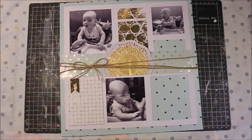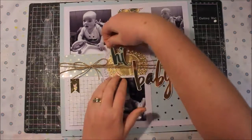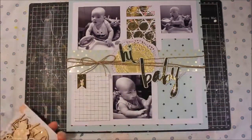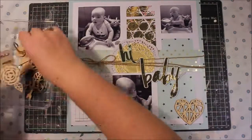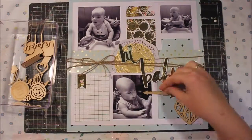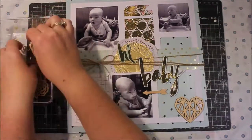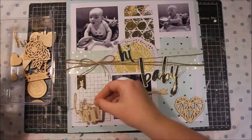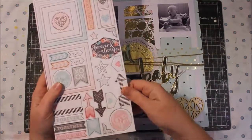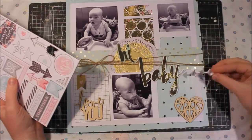I have also minked a banner there as well and added some doily, and I've also popped some twine there just to help bring all this layout together and give it some real interest. Now the Heidi Swap mink range didn't have any wood veneers or any sort of main embellishments that I could use.